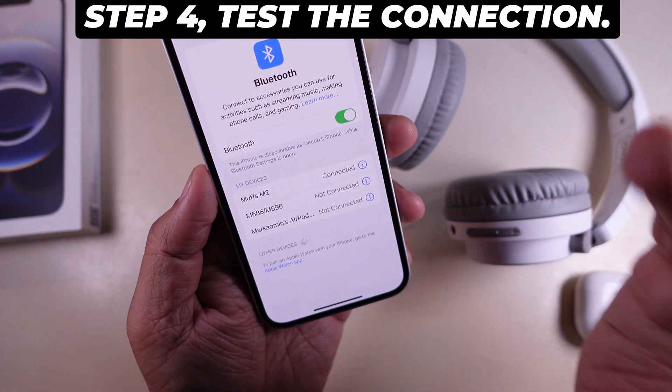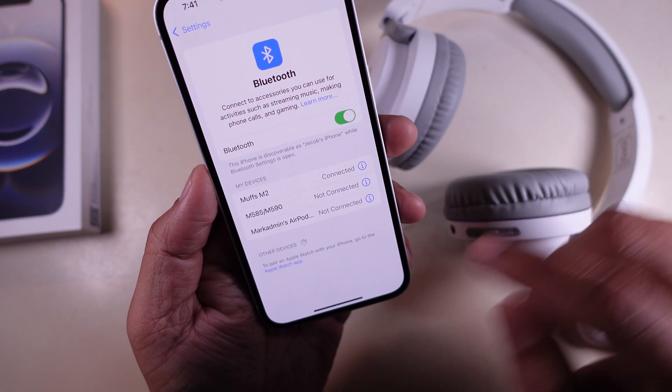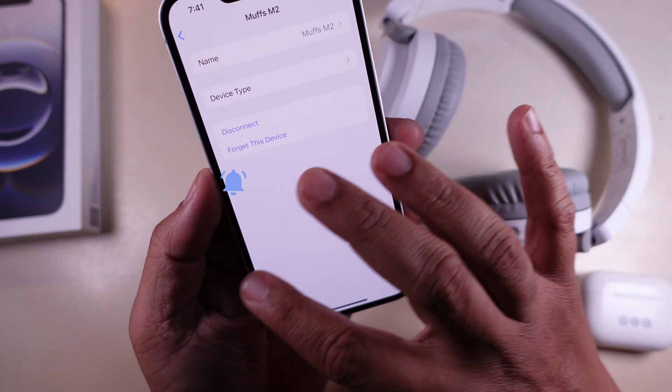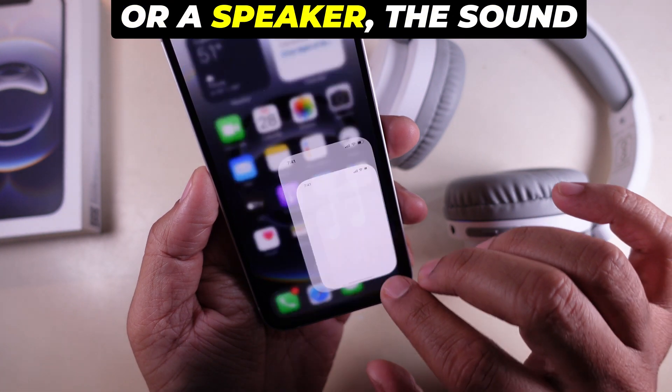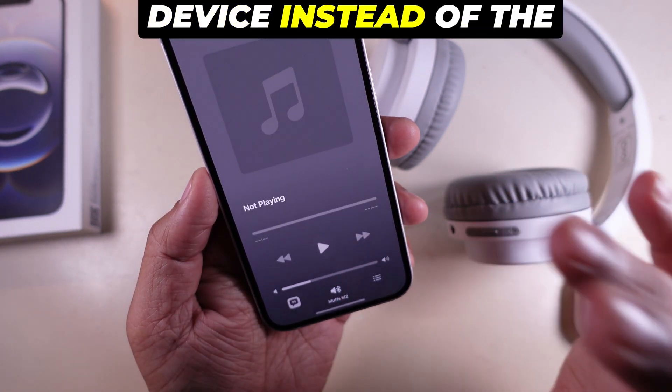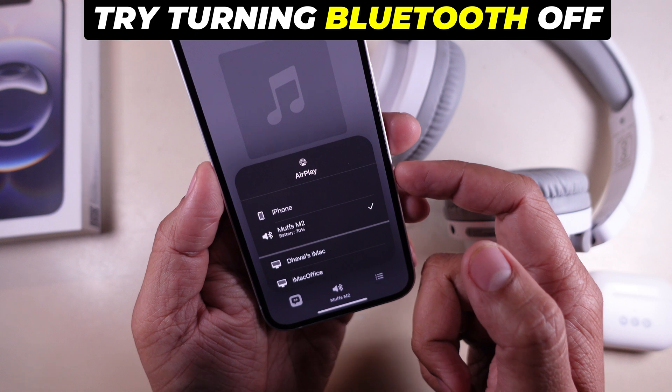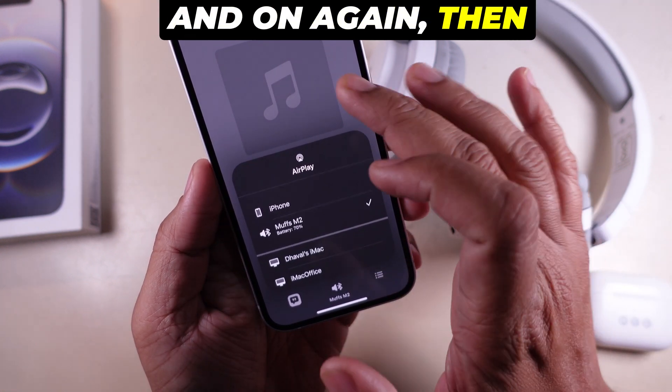Step 4. Test the connection. To ensure everything is working, play some music or a video. If you're using headphones or a speaker, the sound should come from the connected device instead of the iPhone. If it doesn't work, try turning Bluetooth off and on again, then reconnect.